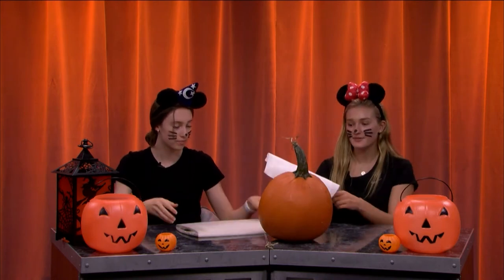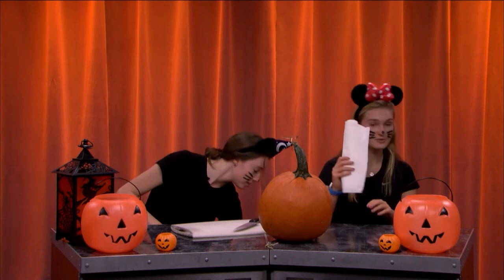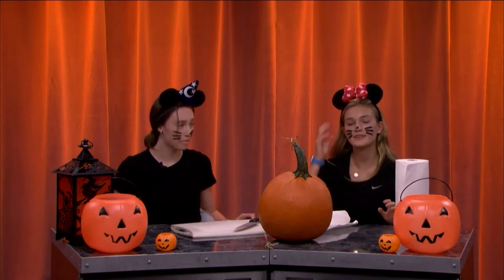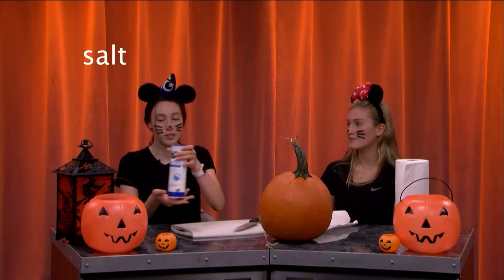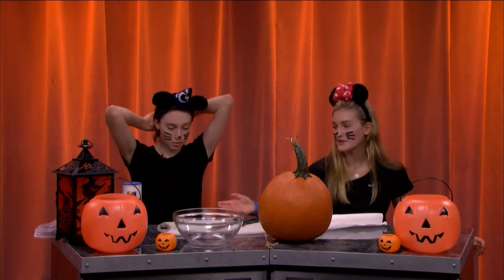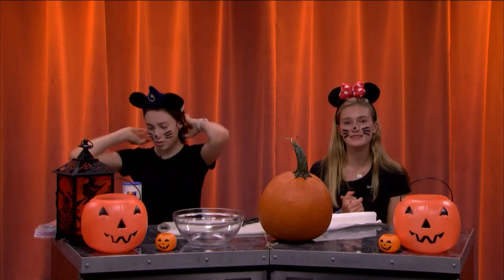Besides our pumpkin, the other ingredients we have are: a knife, cutting board, paper towels — this will definitely get very messy, since the watermelon got very messy and this has a lot more gunk to it. We also have salt for seasoning the seeds, a bowl, and some paper plates. We actually have some Halloween-themed plates for this episode.